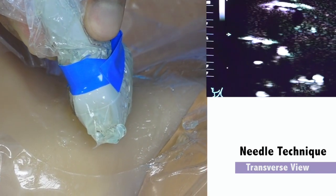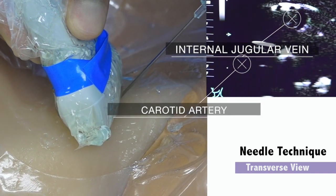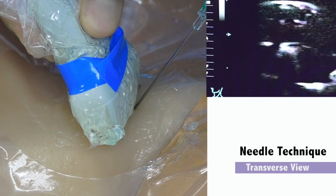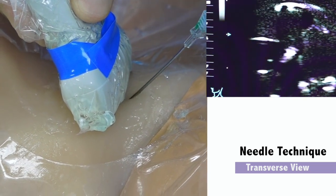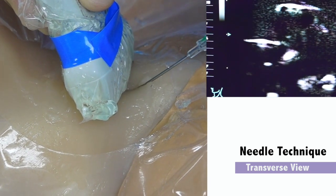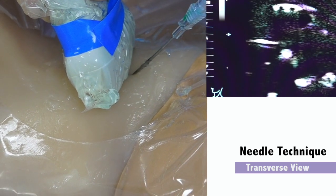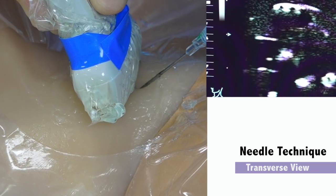When performing the basic needle technique, the ultrasound probe is aligned transversely to the vasculature. The internal jugular vein is identified as a compressible structure and the carotid artery as a pulsatile structure. The image is aligned with the internal jugular vein in the middle, ensuring correct orientation of the probe. The needle then punctures the skin at the midpoint of the ultrasound probe at a 45 degree angle, making sure not to puncture the sterile sheath.